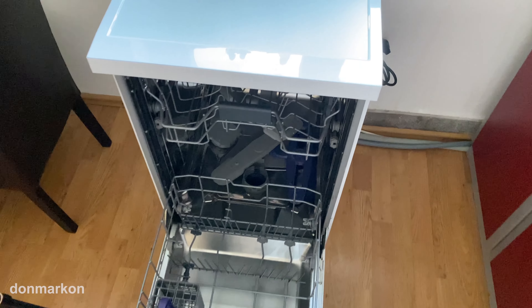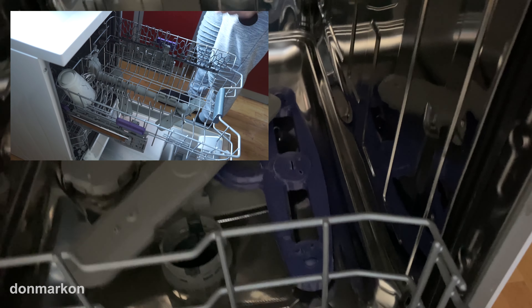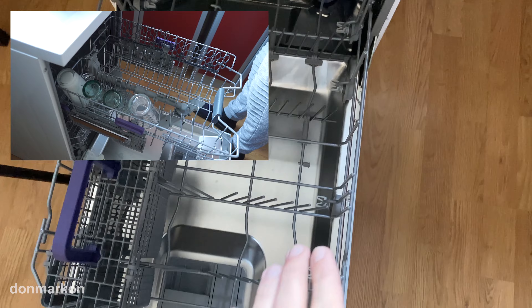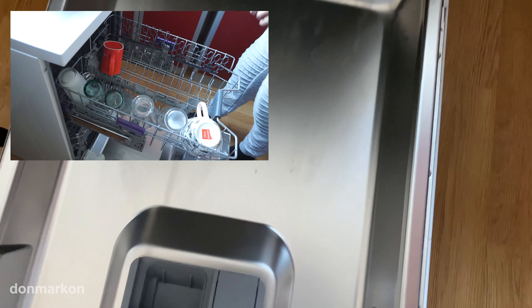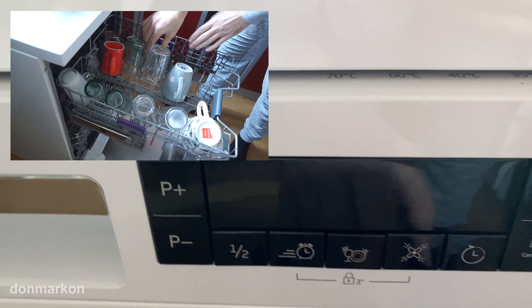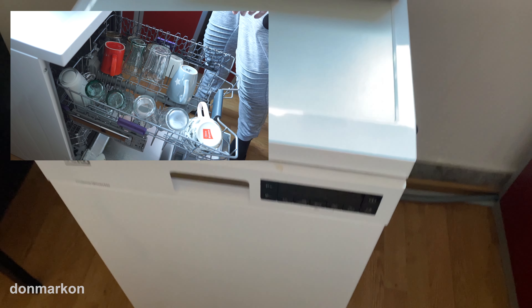This model is equipped with the Aqua Intense feature. On this narrow model it is a fixed plastic sprayer on the right side, and basically when you put your dishes on the right side you will have a more intensive wash if you choose. This option is not automatically activated — on the majority of programs you can choose the Aqua Intense option.